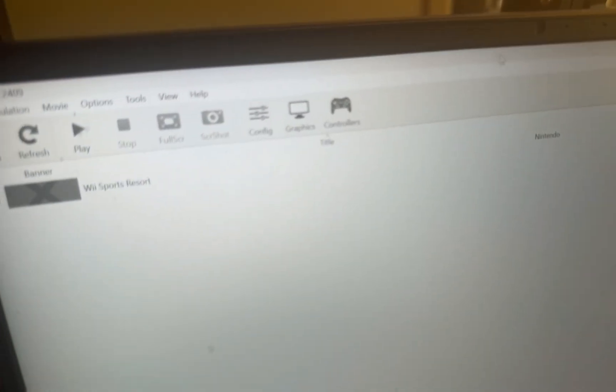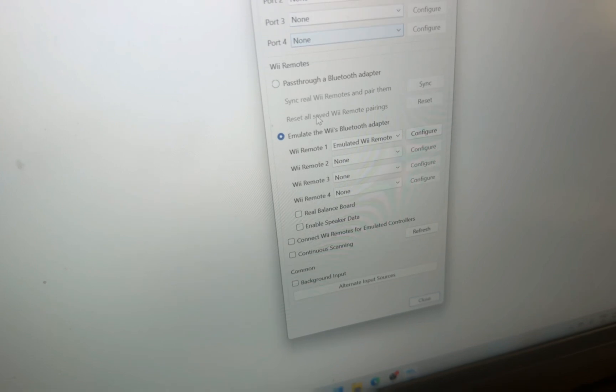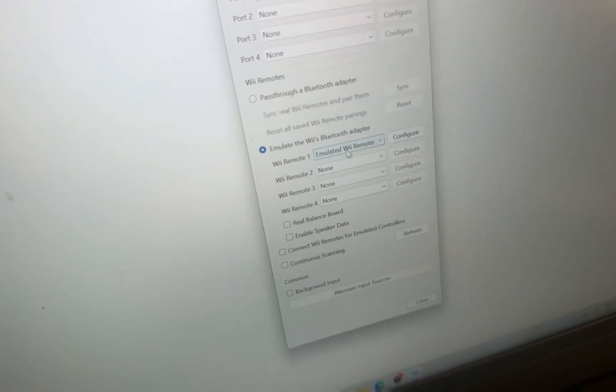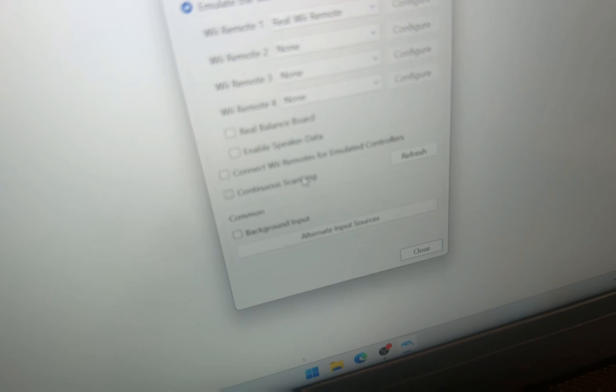So this is the way we're going to be doing it. All we need to do is go to Controllers, then go down to 'Emulate the Wii's Bluetooth Adapter.' We want to change this to 'Real Wii Remote' and put on 'Continue Scanning.'